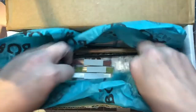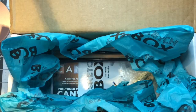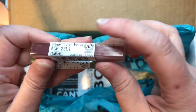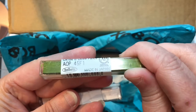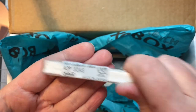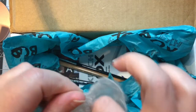We have oil pastels: Indian Red by Holbein, Oxide of Olive also by Holbein, and White also by Holbein. We also have more oil pastels.